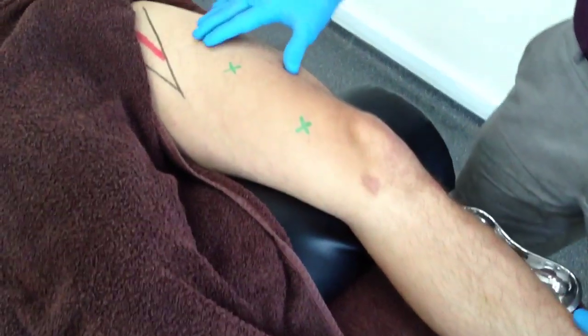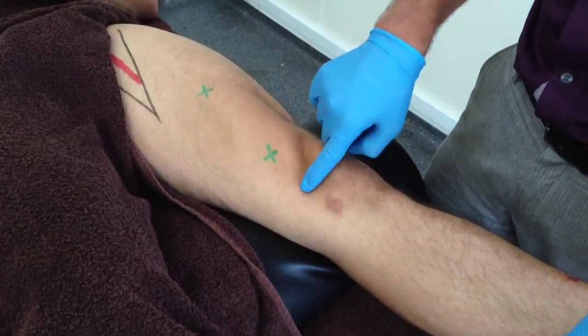The teardrop shaped vastus medialis muscle belly can be identified through knee extension and palpation.